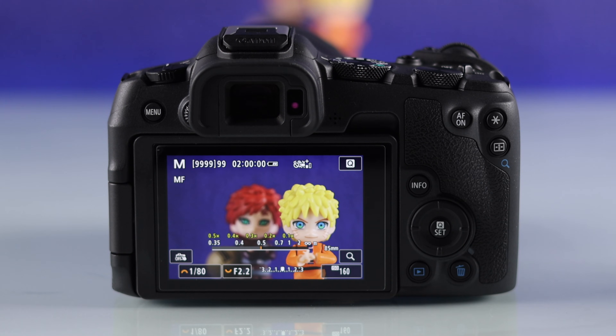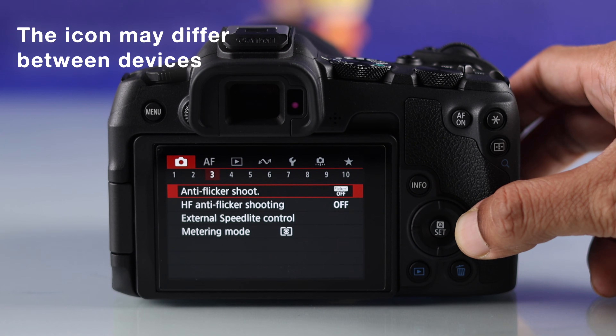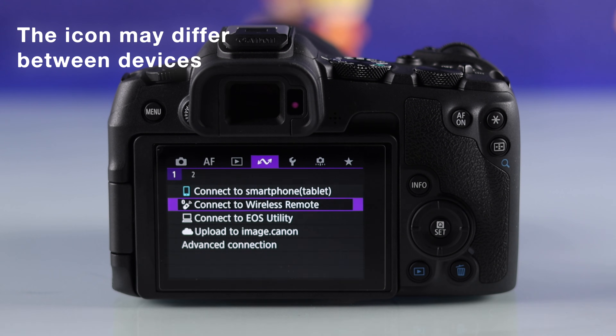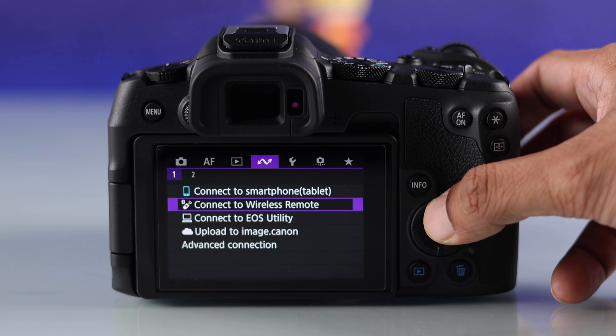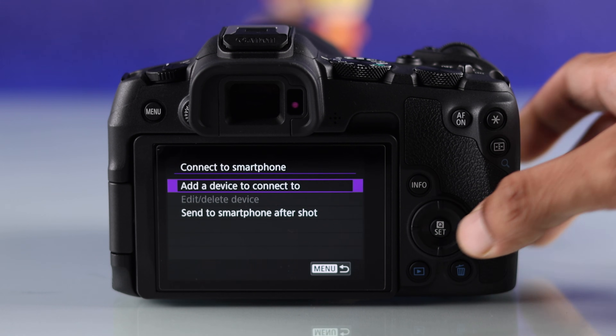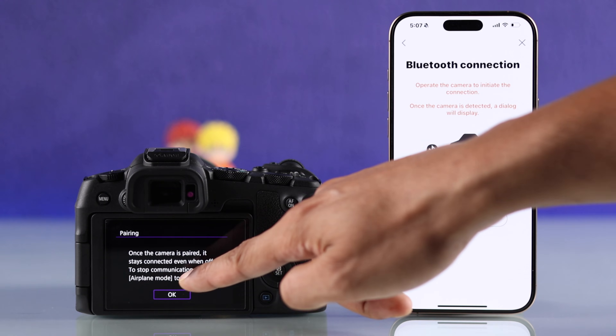Now you'll need to go to your Canon camera, open the menu, then go to the zigzag arrow icon. From the first page of these settings, you'll get an option called connect to smartphone. Just select it and choose add a device to connect to and hit OK.